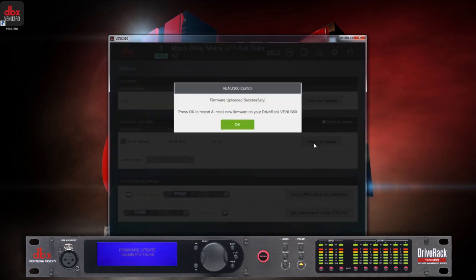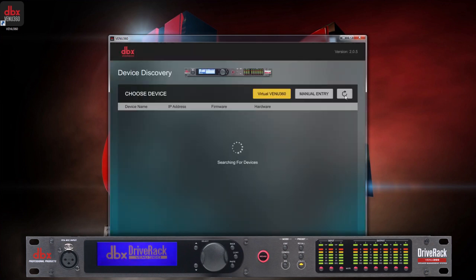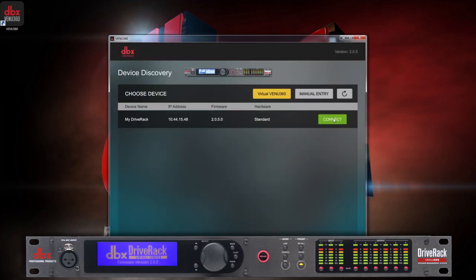After it is complete, the Venue 360 will reboot. You can then search for devices again to locate the Venue 360 and begin editing.